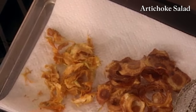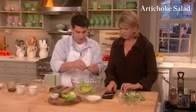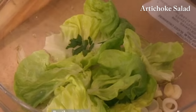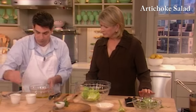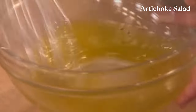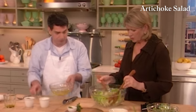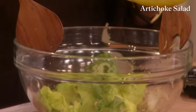In the salad, I add some picked flat leaf parsley leaves, butter lettuce, and then this is lemon juice and extra virgin olive oil. Salt. So simple — it's a very, very simple salad. I really wanted to use the bib lettuce because it's very neutral in flavor so you can really taste the artichokes and the hearts of palm. But everybody loves bib lettuce anyway.